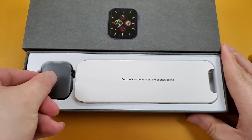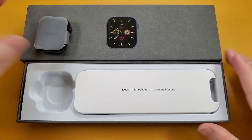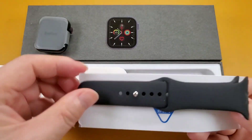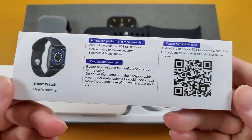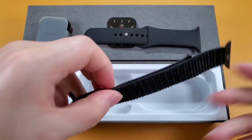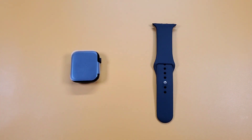Firstly, we see the watch. And inside, there is a silicon strap and the manual. Then we can see a wireless charger and another nylon band. And then let's check the watch and the strap.